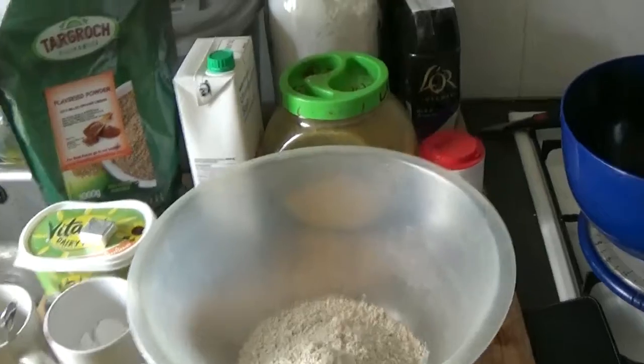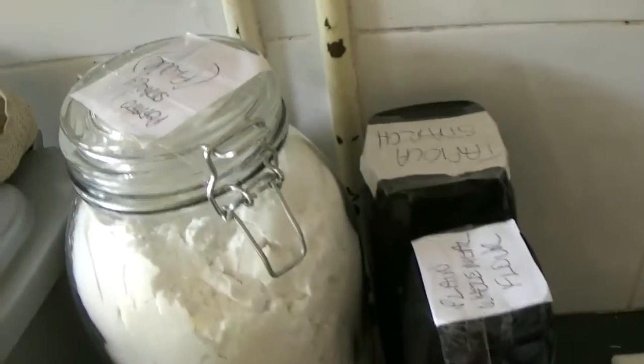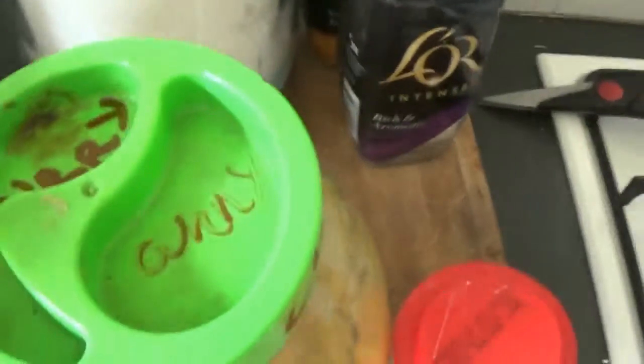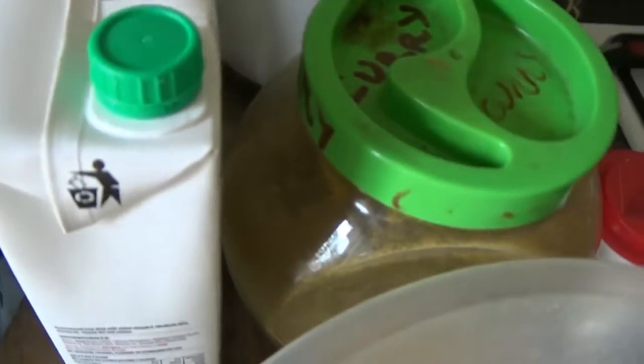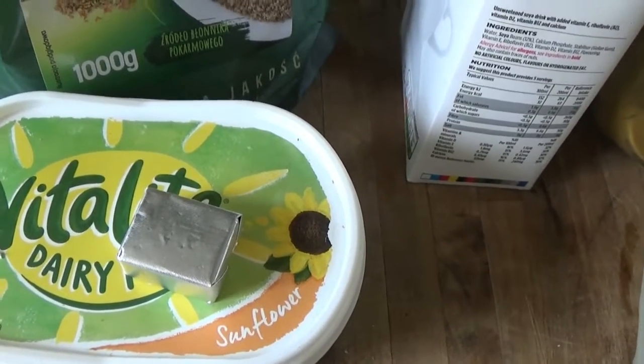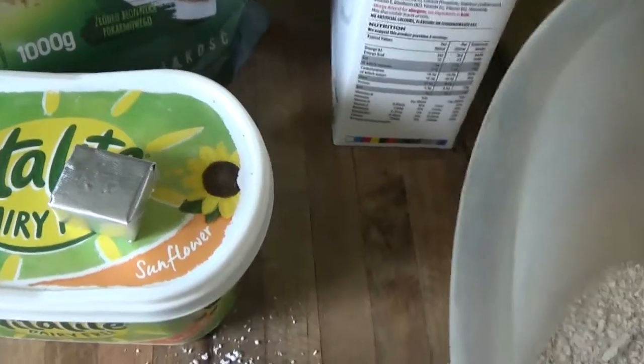So the ingredients for the pastry: we've got some potato flour, potato starch flour, tapioca starch flour, and some plain wholemeal flour, some curry powder, some baking powder, some soya milk, some flaxseed powder, some soya spread, and a stock cube.